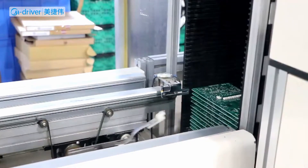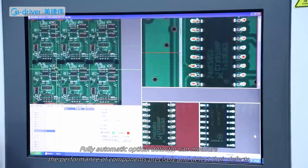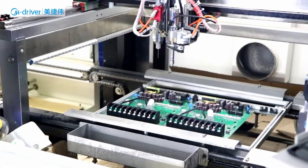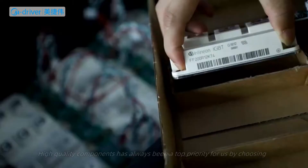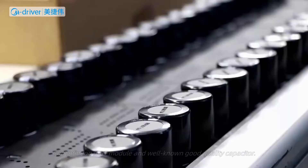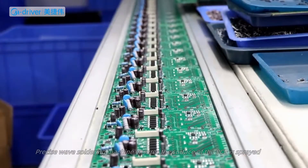Advanced 3-Proof Panel Spraying Equipment adopts a camera positioning and tracking system to achieve precise control of 3-axis linkage. High-quality components have always been a top priority for us, achieved by choosing top Infineon IGBT modules and long-life quality capacitors.